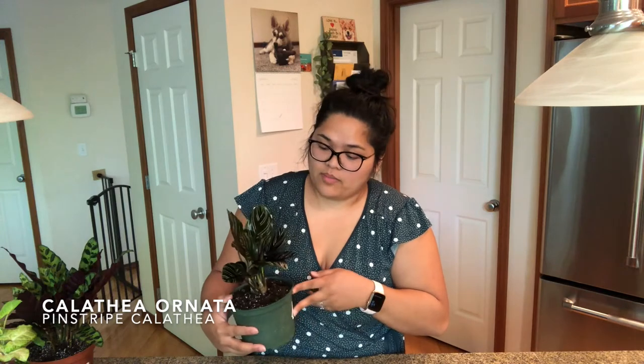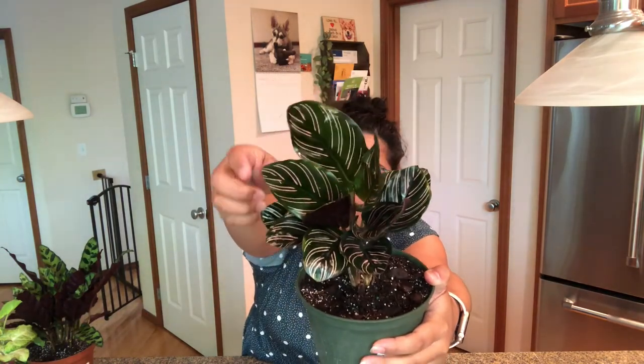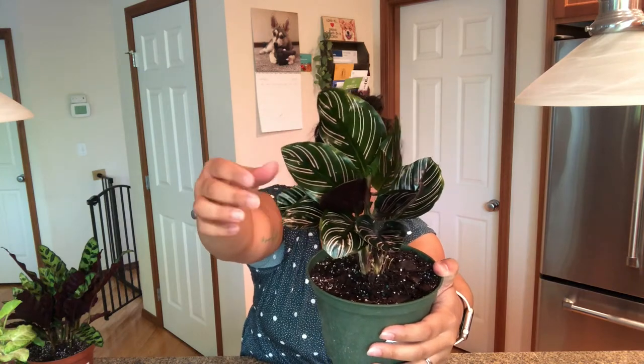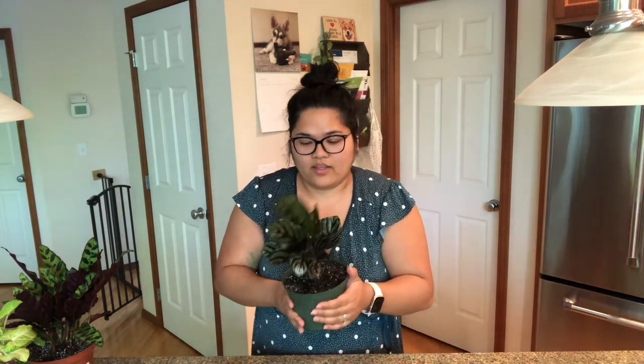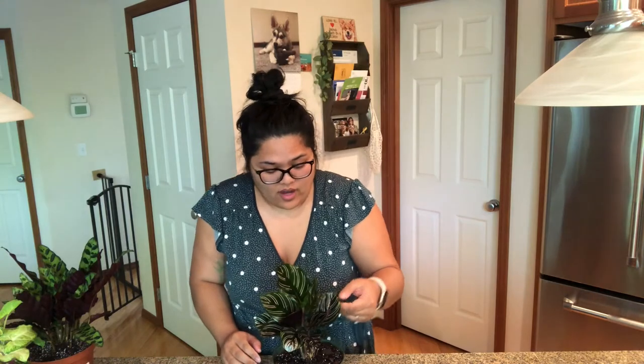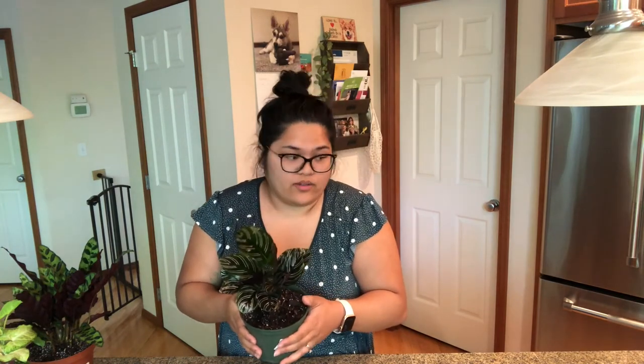I also got a Calathea ornata, the pinstripe plant. This one really looks fake — it looks just painted, with pink pinstripes against dark green. Pink is my favorite color so I was like, I have to have her. I'm still scared to have Calatheias, but I think I can do it. If I really fail, hopefully I can find someone to take them off my hands before absolute failure.